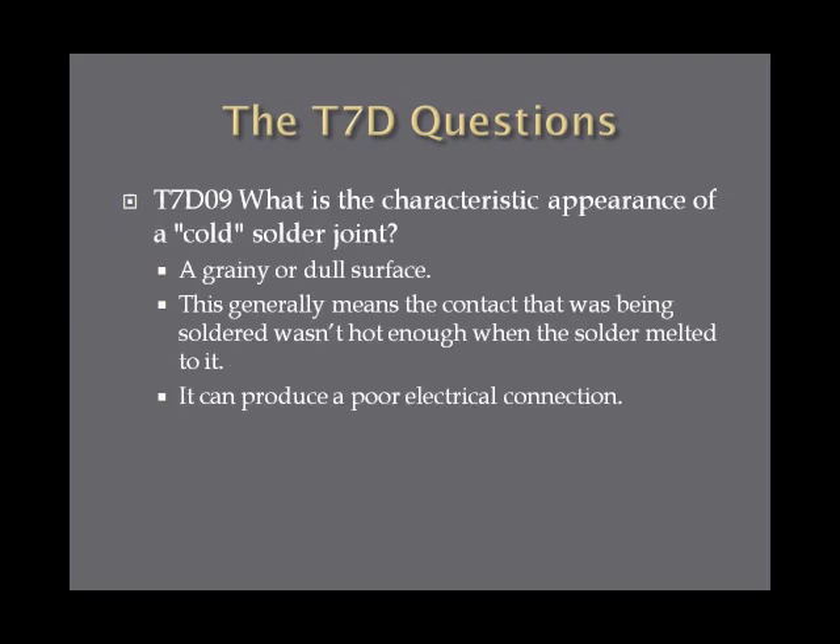What is the characteristic appearance of a cold solder joint? A cold solder joint appears grainy or has a dull surface. This generally means that the solder didn't get hot enough when it melted to the contact. It can produce a poor electrical connection, and sometimes it doesn't stick well and you get short circuits. Grainy or dull surface is the general characteristic of a cold solder joint.